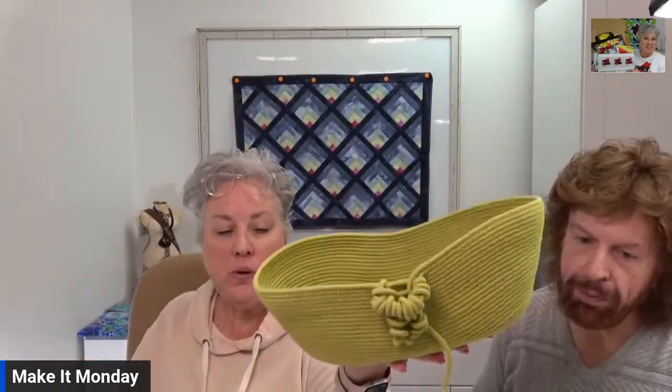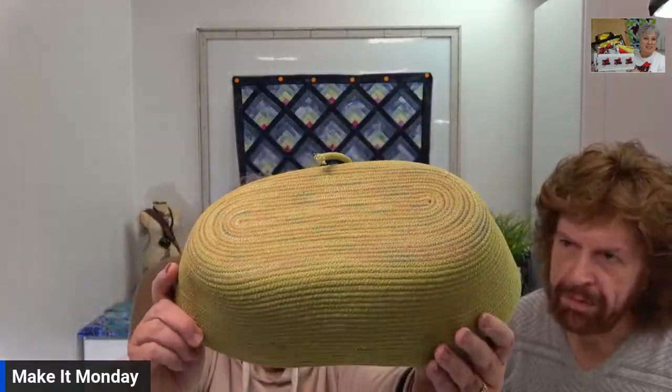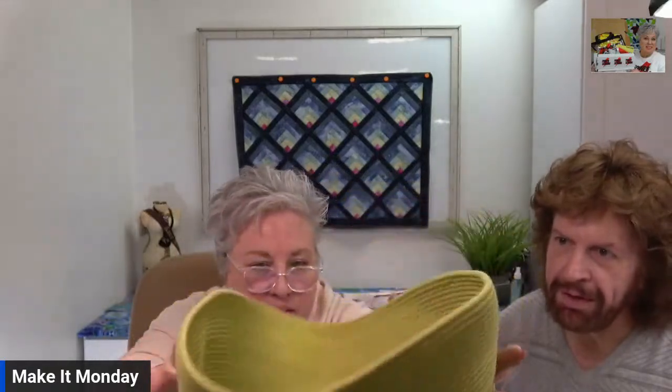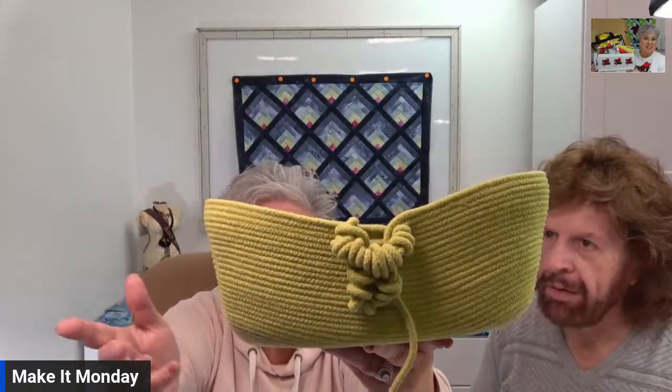This is a rope bowl — Sharon actually made this. She dyed the clothesline rope and then put a solid piece of fabric in the bottom. That's a good hint if you're not great at the stop and start — just fuse some fabric in there. Look at the bottom — look how different that looks using a variegated thread, it turned out great. When she finished it she just coiled up some knots and left the tail on both sides to make a little scoop. They organically develop into their own shape — it's really like sculpturing.